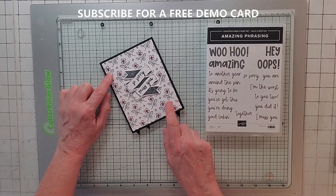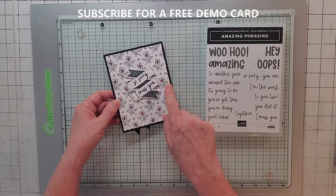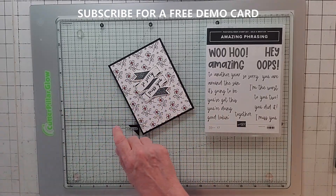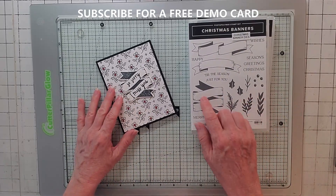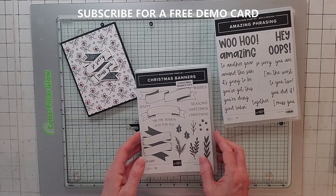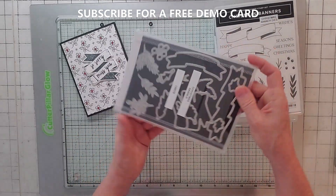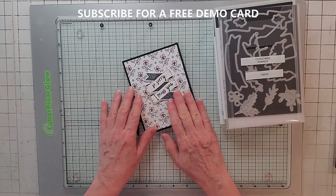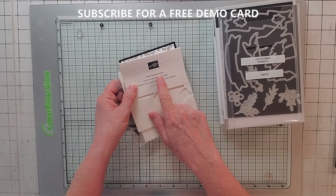I'm using Hand-Penned for the background because I really wanted something black and white. I didn't stamp this one - this is from the new mini catalog, Christmas Banners. I thought it would be great on Amazing Phrasing, so I went ahead and used that one. I used the Christmas Banner die to cut it out.